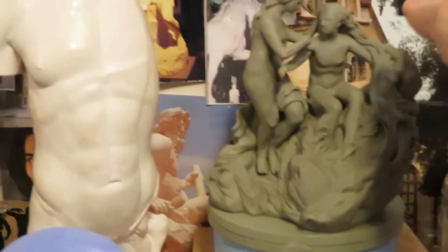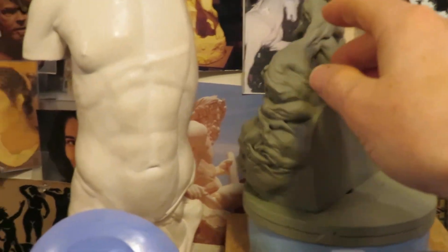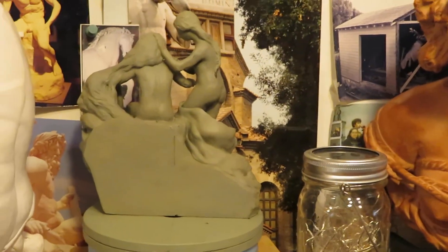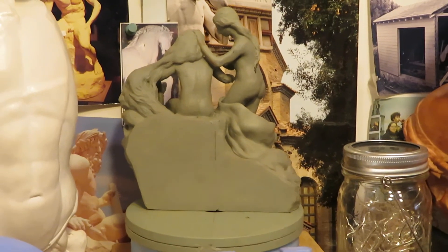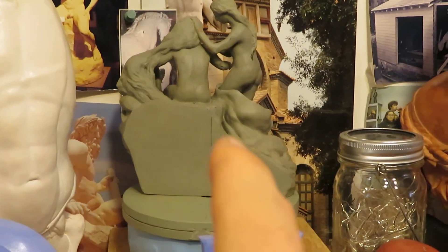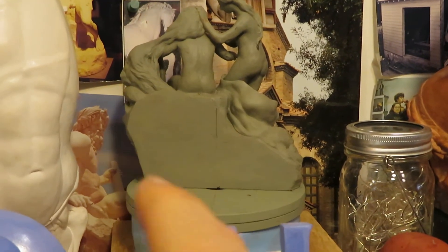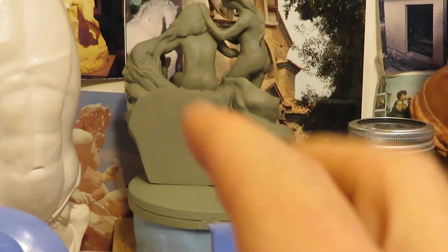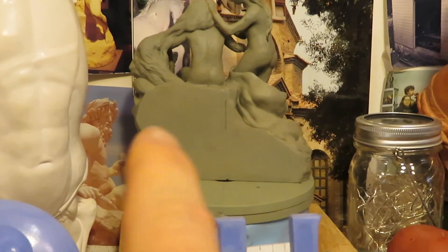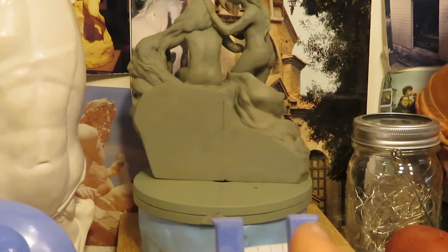So as I turn it around, I want to show you some aspects of the sculpture. On the back here, I'm planning to recreate a Sumerian or Akkadian clay tablet with writing in cuneiform from the Epic of Gilgamesh.